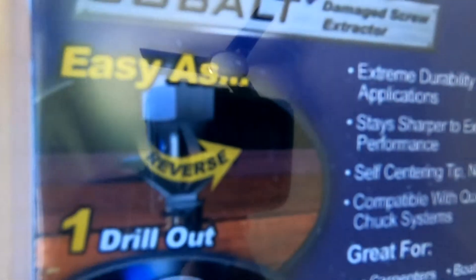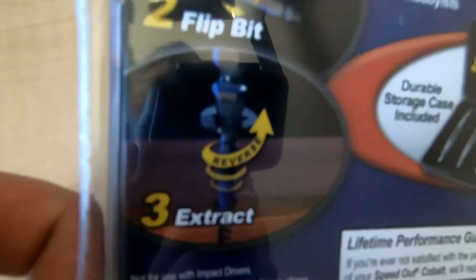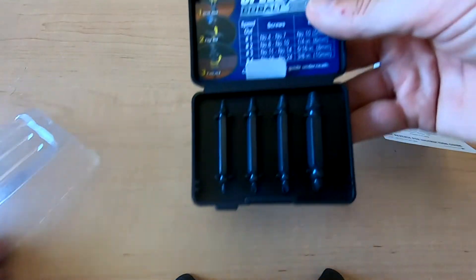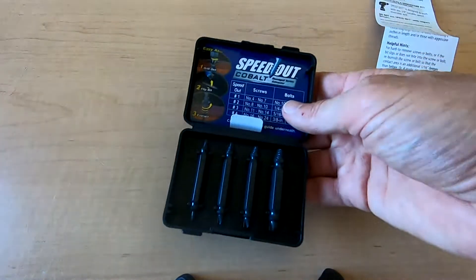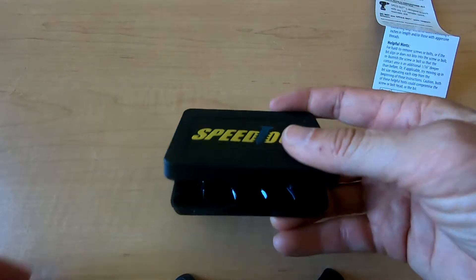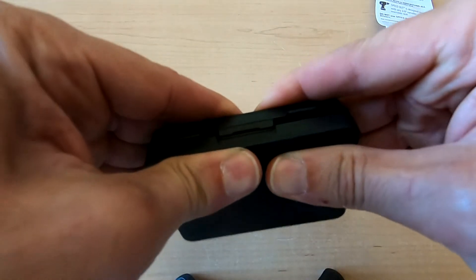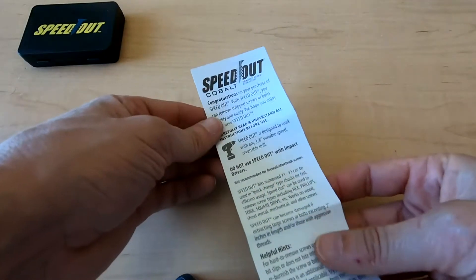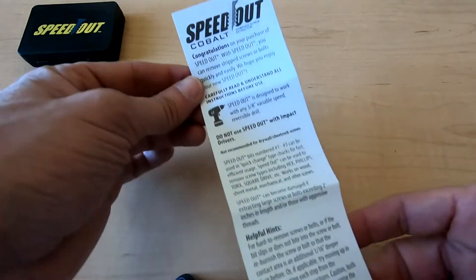The package came with four sized drill bits and a nice carrying case. You need a two-way variable speed drill. It says the bit can be damaged if the screw exceeds two inches, and it can handle screws in both wood and metal.